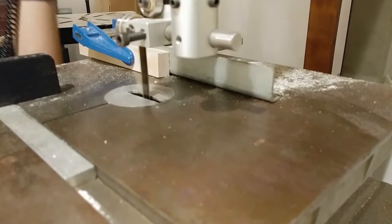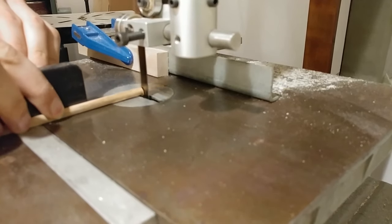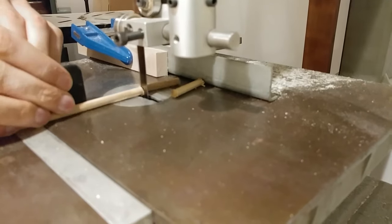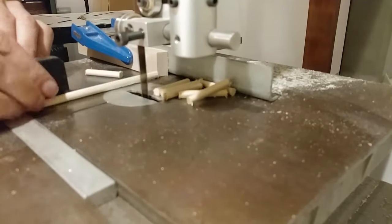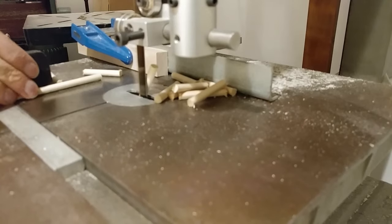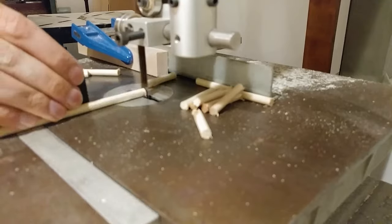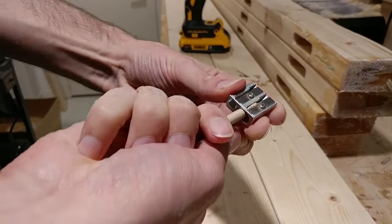I bought some 36-inch long, quarter-inch diameter dowel rod and cut them down using my way-too-coarse tree saw blade on the band saw. Then I tapered one end of the dowels with a pencil sharpener.